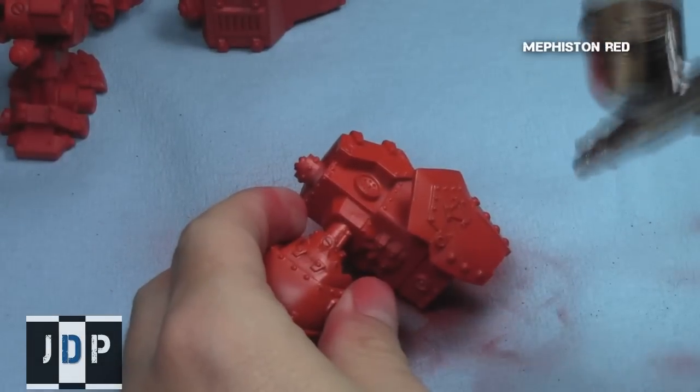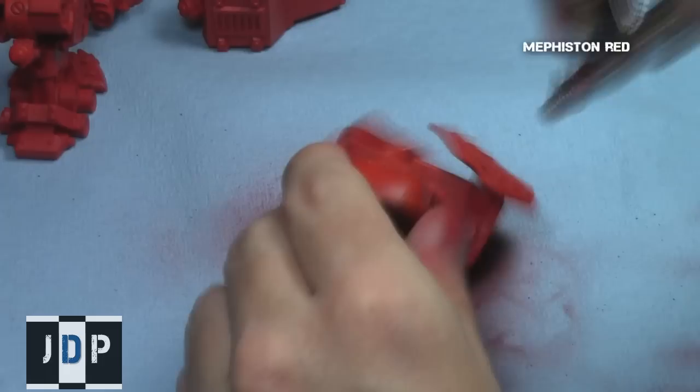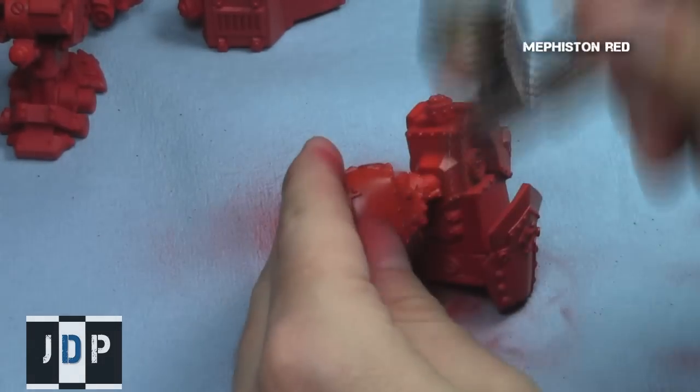I also tried to do a gradient on the shields, going from lightness at the top to darkness at the bottom of the shields.